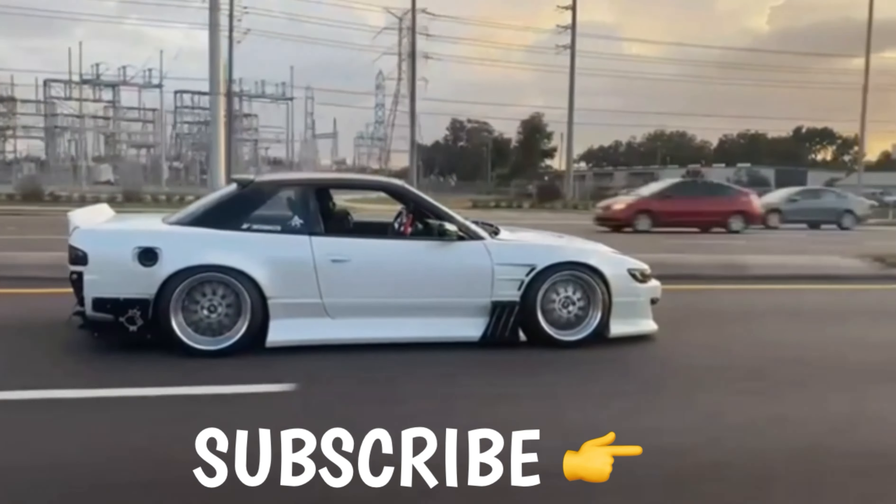That's gonna be it for this video, guys. If you made it this far, like, subscribe, comment — let me know what you think about the Stepchild. Alright guys, peace.